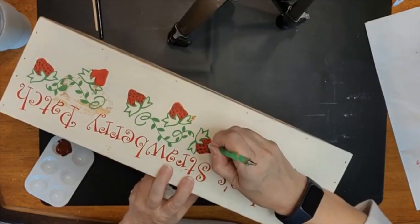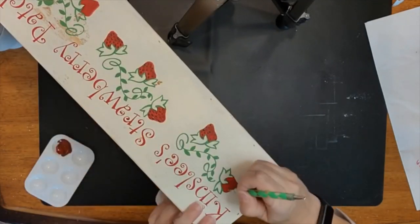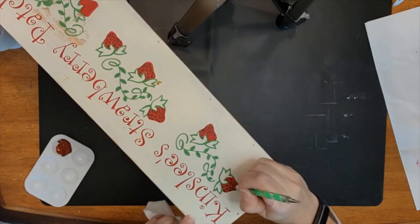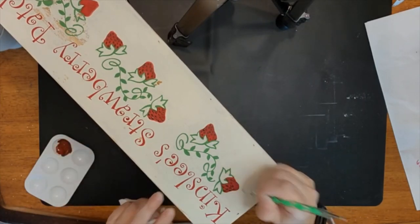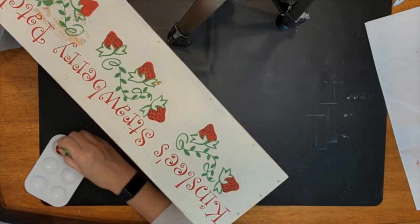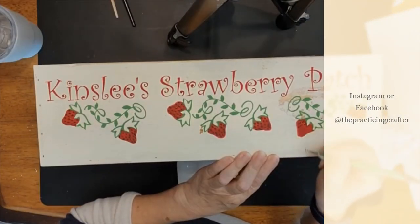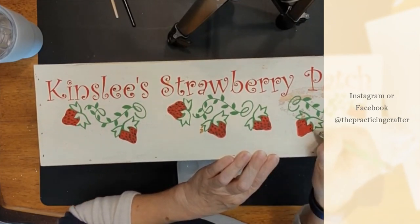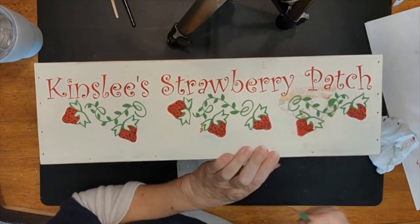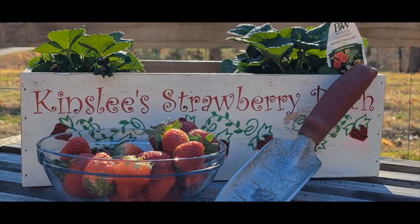Thank you for joining me for this DIY planter project. Before we wrap up, I will be applying a clear coat to give it that perfect outdoor finish, then we'll add some strawberry plants and soil to complete the look. I appreciate you joining me on this crafting journey. If you decide to try something similar, I'd love to see your creations — share them by tagging @thepracticingcrafter on Facebook or Instagram. Until next time, get out there, get creative with your planters, make them uniquely yours, and most importantly just enjoy the process. Happy crafting!